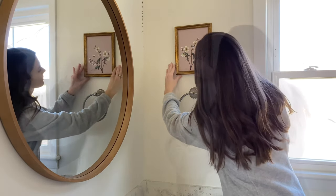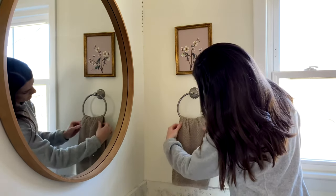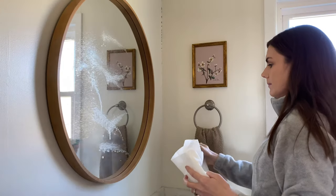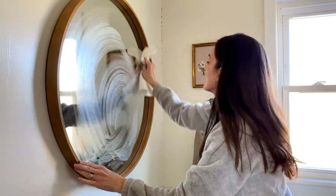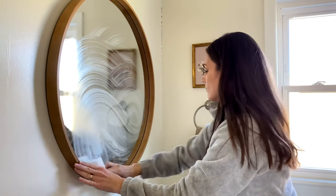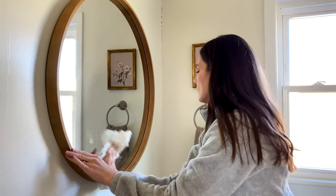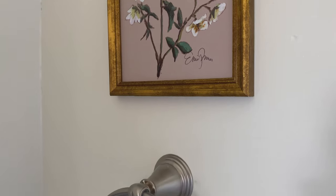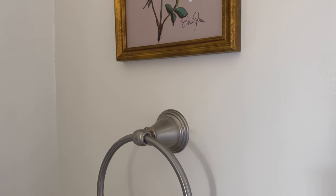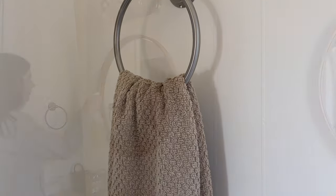For decorating, I'm keeping things very simple and neutral, leaving my daughter more of a blank slate so she can decorate it herself when it fully becomes her bathroom. I'm hanging a little floral print I found at Target recently for ten dollars — I loved the brass detail, and I'm learning more about mixing metals so I think it goes okay with the brushed nickel.